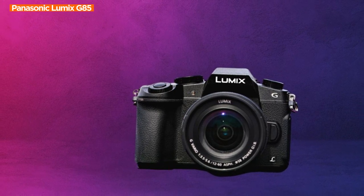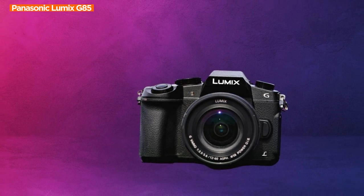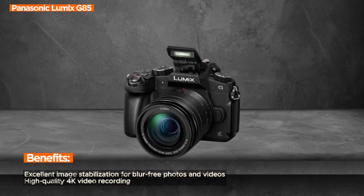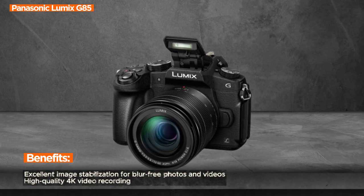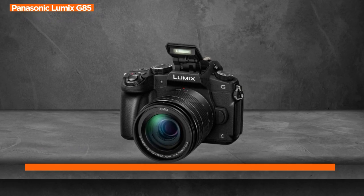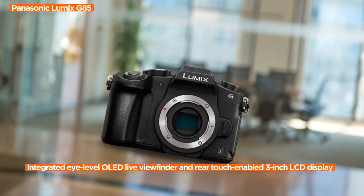One of the standout features is the class-leading dual-image stabilization. The in-body 5-axis dual-image stabilization works seamlessly in both photo and motion picture recording, including 4K video. This technology ensures clear handheld shots even in challenging low-light conditions, providing photographers and videographers the freedom to capture stunning visuals without the need for additional stabilizing equipment.